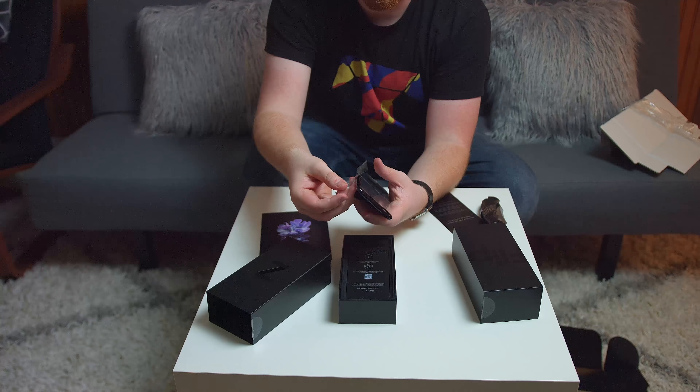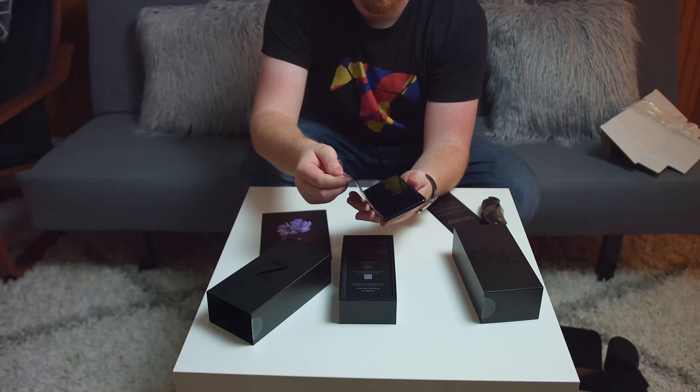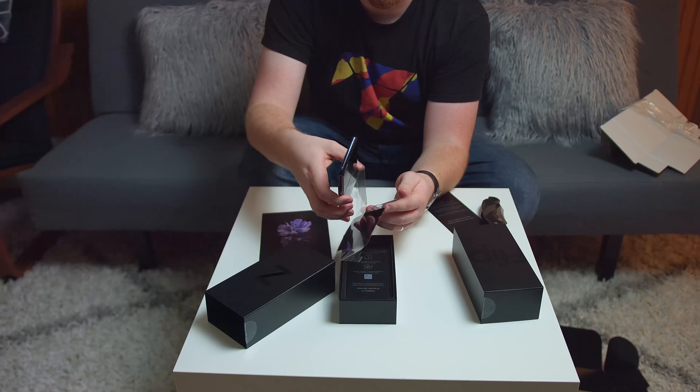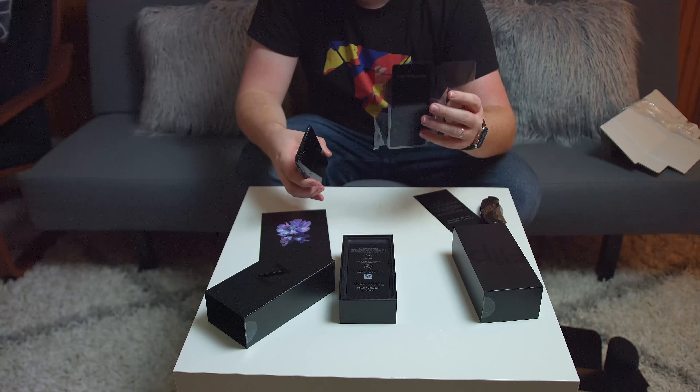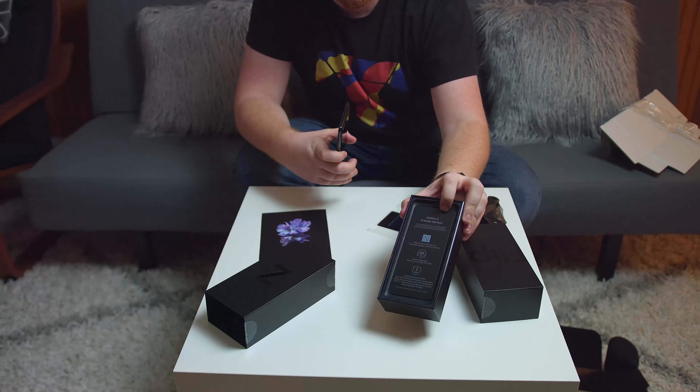There's lots of plastic on this one. Pull off the sides — fingerprint magnet. Whoa, did I just pull the screen off?! Oh — that was the careful instructions card. They didn't have a PNG file so they put the whole black JPEG there as well. Right underneath that you have your Galaxy Z Premiere Service info.